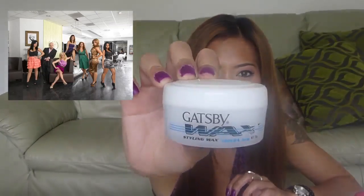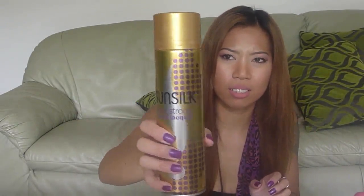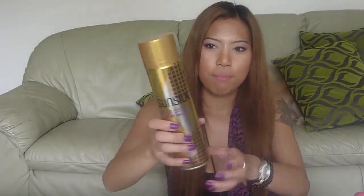I don't know if any of you watch Jerseylicious, but I think this is from Gatsby. And a hairspray — I'm using Sunsilk. This isn't the best hairspray to be honest, but you can use any hairspray, something that holds.